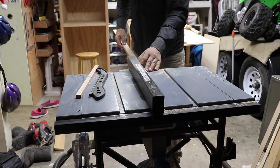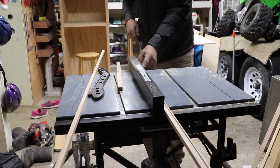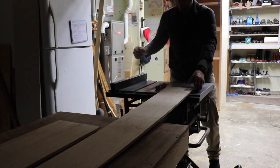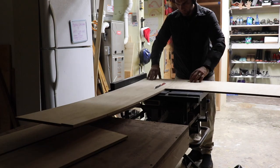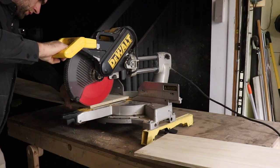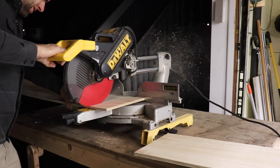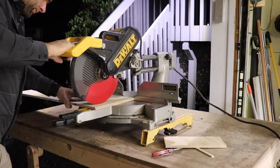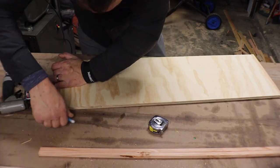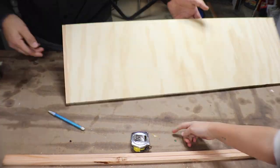Once I had the door sizes I used pretty much the same technique as the face frame — ripping down a 2x4 for the sides and face frame of the door. Next I ripped down the leftover sheets of plywood to use as the cabinet doors. Here I'm gluing up a 1.5 inch by 1.5 inch piece of pine to cover up the end grain of the plywood.